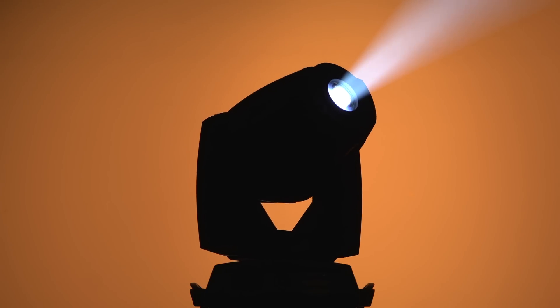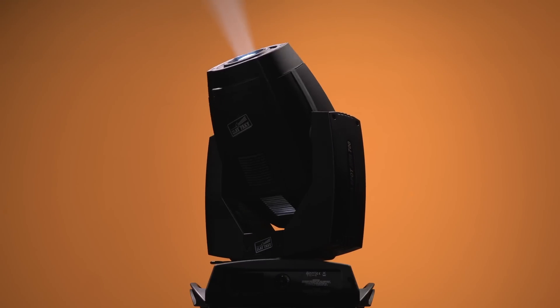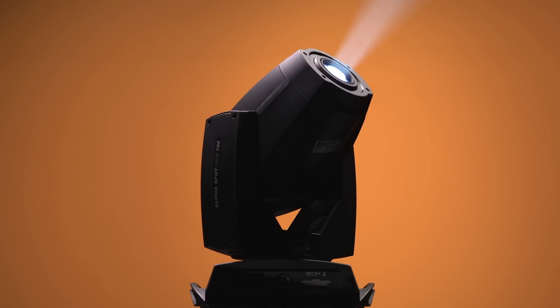Hello everyone. I've always heard stories about small, powerful, versatile and, above all, brave light. Legends tell of memorable feats where it always won through. Its name is still written on thousands of flight cases throughout the world, and everyone knows it as the Alpha Spot HPE-700.